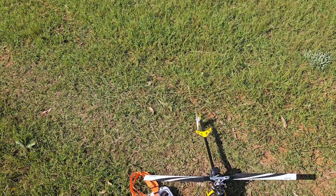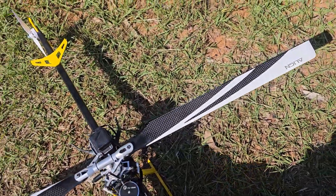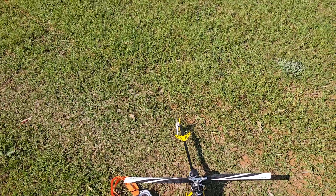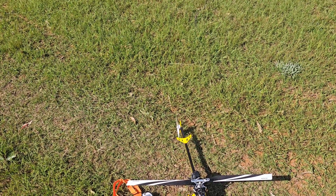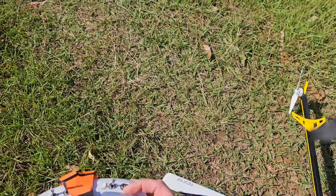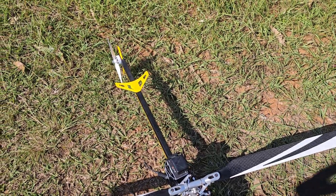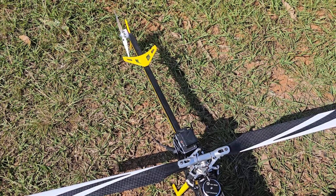I also noticed that when flicking from ATTI to 6G, the pitch drops — I think that's very similar to when going to 3D mode. So I won't switch that in the air; I'm going to take off in 6G mode. It should be the same as ATTI except there's no altitude hold. So that's ATTI, 6G, ATTI — you can see that's 6G mode, ATTI is going down.